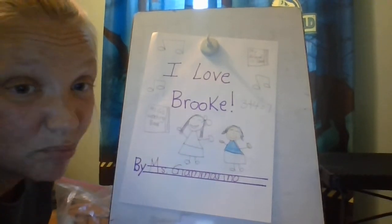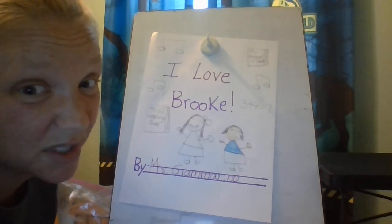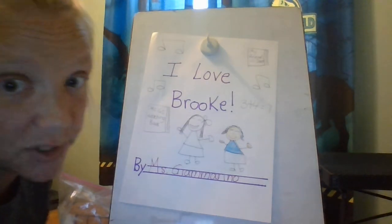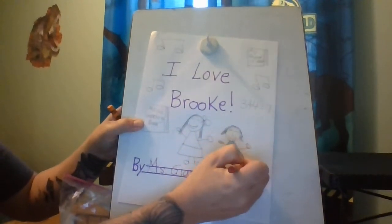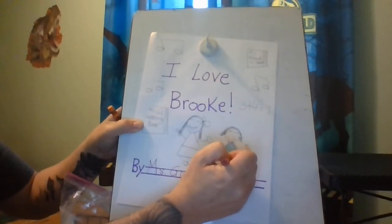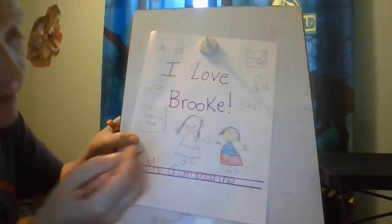I'm going to give her a maroon skirt because she has these really cool pants that I can't find that are the same color and I've been wanting them forever. So I'm going to draw the color of the pants that I love when she wears. And I'm going to make her shoes match her dress.